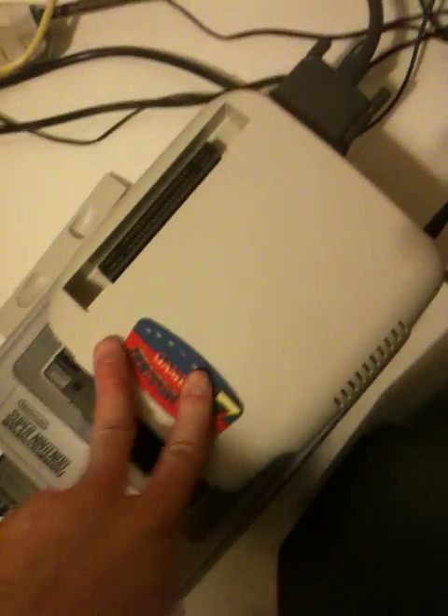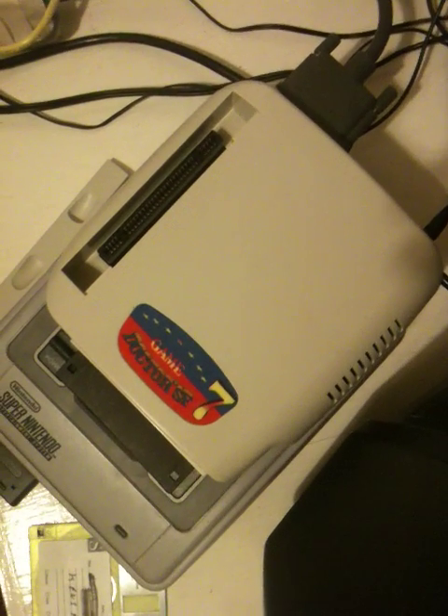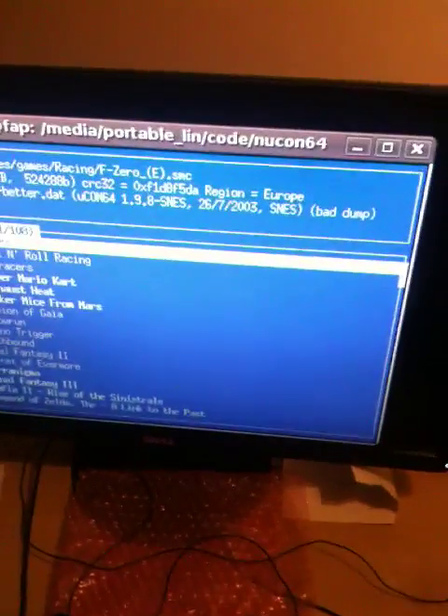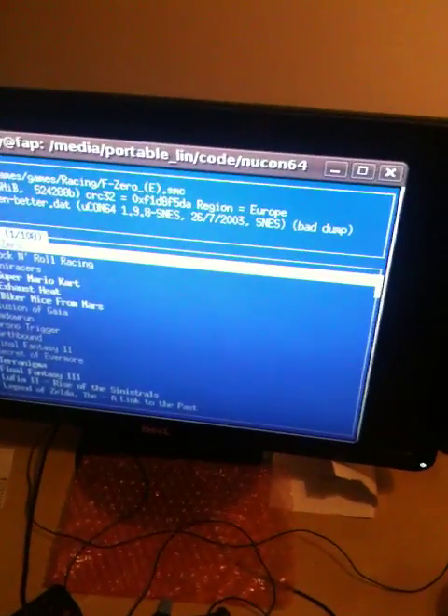The SF7 is a device from around between 92 and 94, soon after the SNES came out. So this technology is quite archaic, really. As you can see here, it uses a parallel port cable, severely hacked by me, to my modern PC, interfaced to Nucon 64, a little piece of software I wrote. But this thing is just a wrapper for UConn 64, a Unix and Windows tool for converting, verifying, and uploading game ROMs to backup units like this.